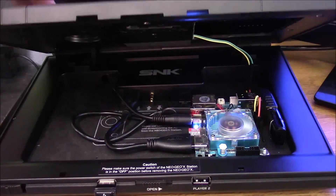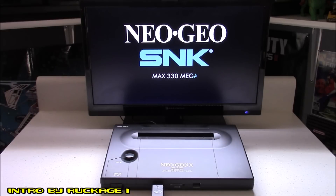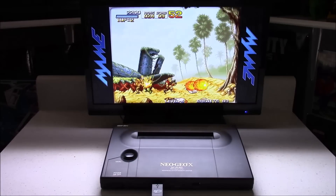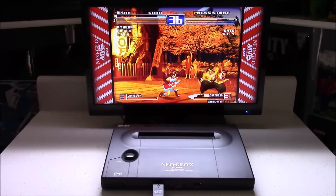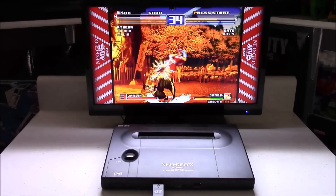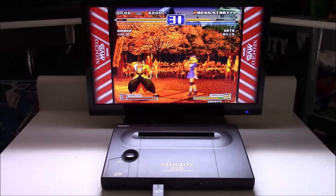Now it's time to power this up and test out a few games. Here's Metal Slug — I've tested this game and all the sequels and they all play just fine. What I think NeoGeo was most known for back then was its great 2D fighting games. They had so many great series: King of Fighters, Samurai Shodown, Fatal Fury, Art of Fighting, The Last Blade, and World Heroes, just to name a few.